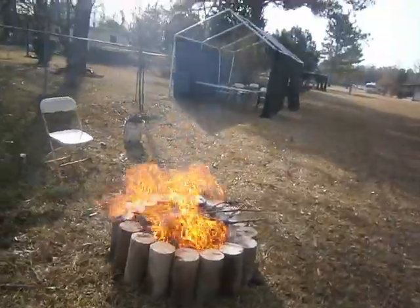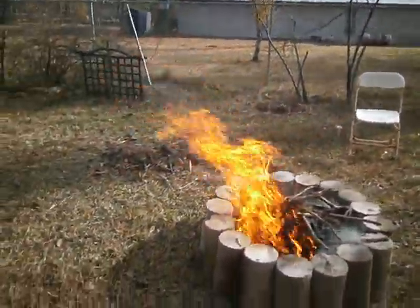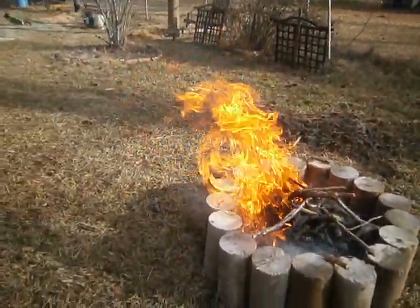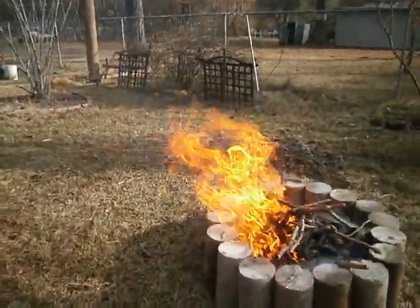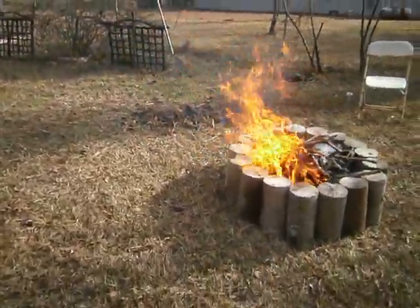Now I got something in it that will blaze up. I put a little of that fabric in there and it catches up pretty good. But that's it — it seems to be containing the fire. It's not going all over the grass and coming out. See, that's something you look for too, and I have the blocks close together.